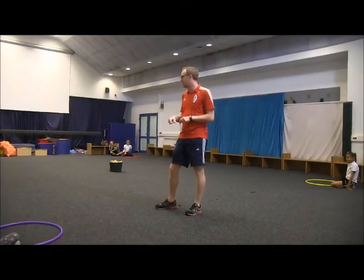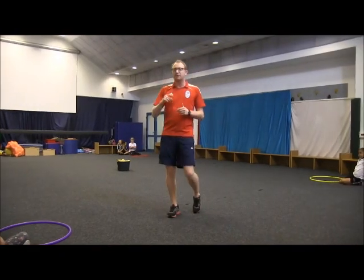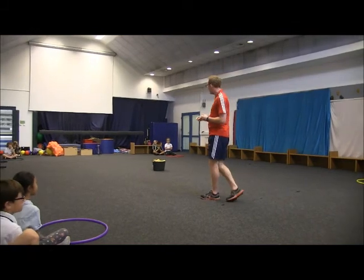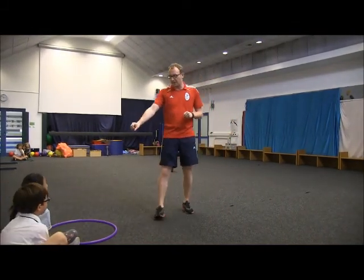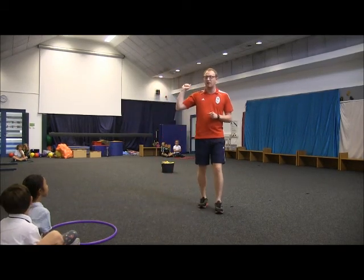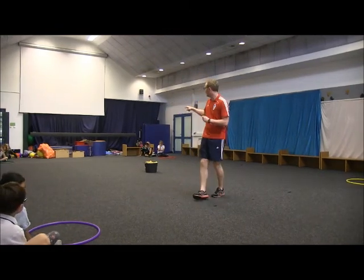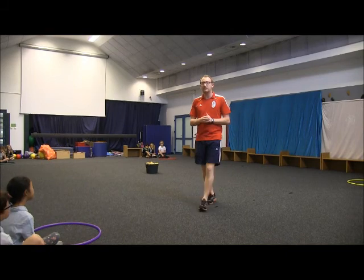In the middle of the four teams we have one bucket of tennis balls. One person from each team will stand up at a time and run to the middle. They will get one tennis ball, bring it back to their hula hoop and place it into the hoop. When they have done that they will high five the next person in their team and the next person will then run to the middle and do exactly the same. We will play until all of the tennis balls are gone.